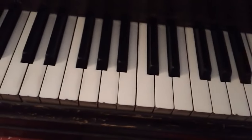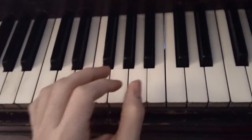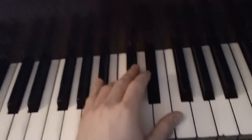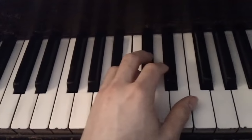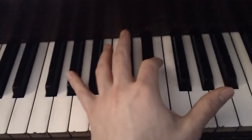Before I get into that, what you're going to want to know about this song is it's going to be in the key of Bb minor. So every single note that is played in this song is going to be one of these notes.